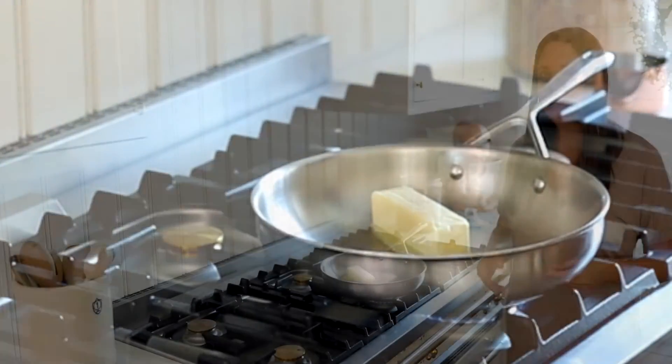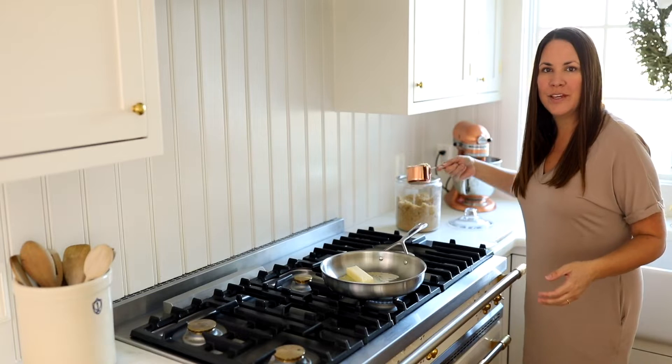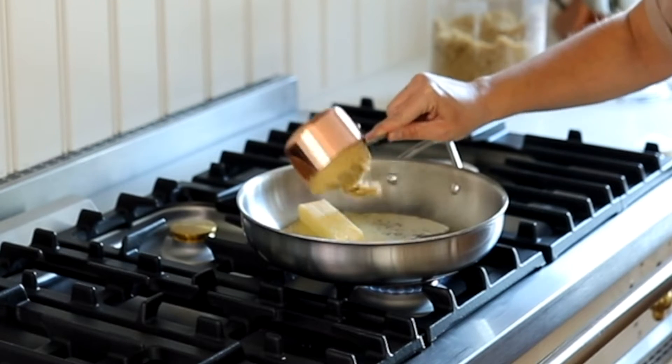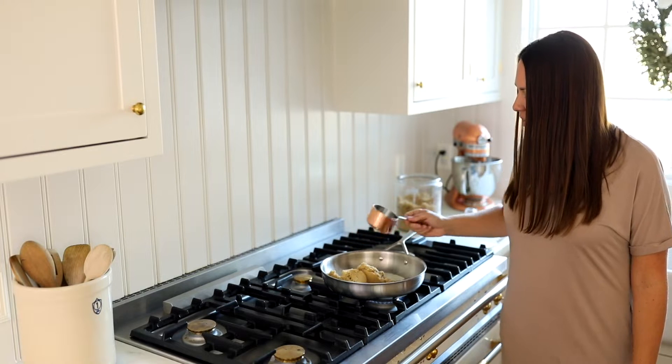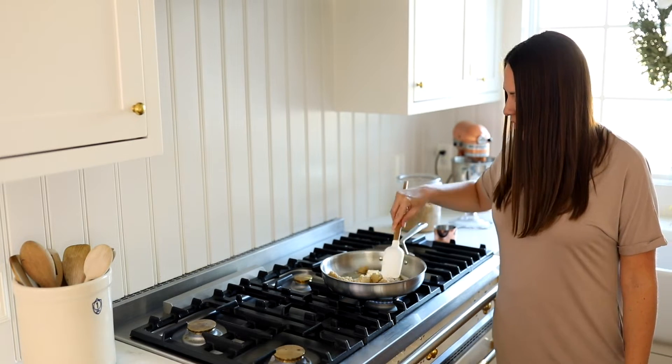As the butter melts, we're going to go ahead and measure a cup of brown sugar — I like it packed. That way we can really get a lot of that caramel flavor in there. I'm going to add it to the melted butter. It's okay if it's still melting; it'll melt right along in there with it. And we'll stir.